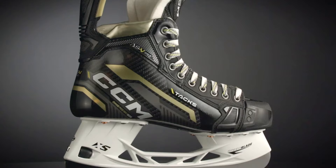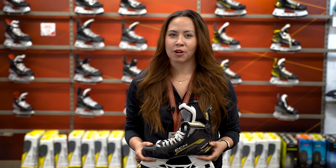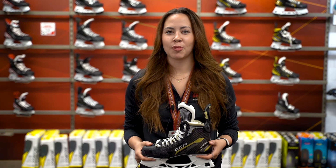With the Tacks AS5 Pro Skates, you can maximize your power and take your game to the next level. Shop the AS5 Pro in-store or online at UnitedSport.ca.